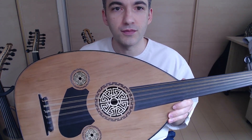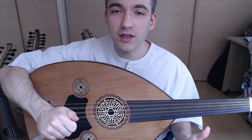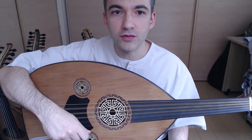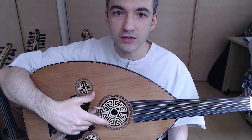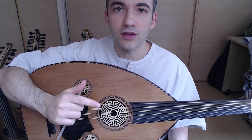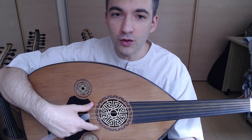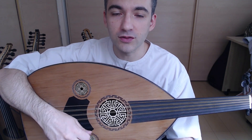It looks way nicer in person than it does in videos or pictures. I think this Oud is for everyone. The Ouds from Sultan Instruments are flexible for tuning — you can tune to Turkish tuning, FF tuning for Iraqi style, or Dodo C to C like me.